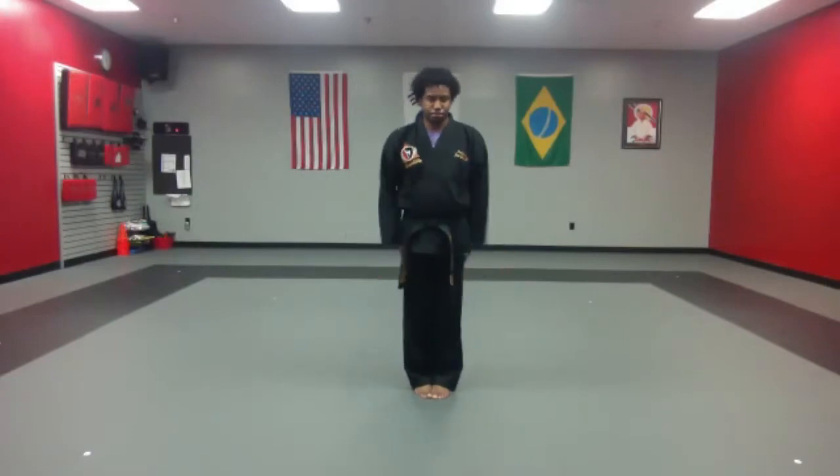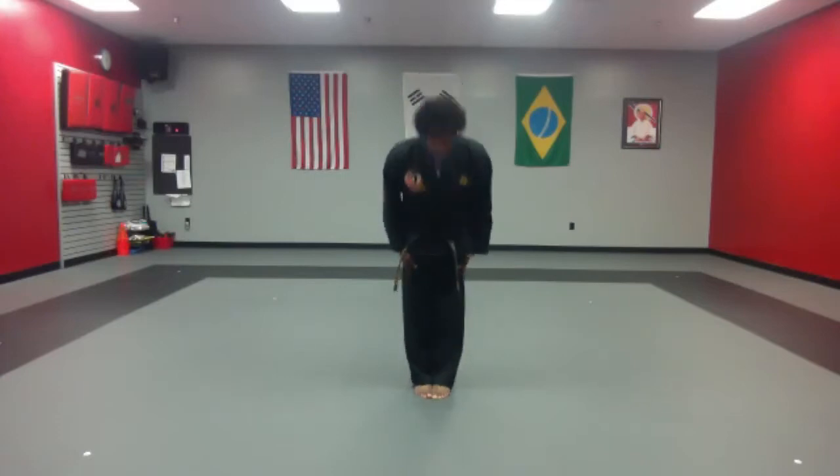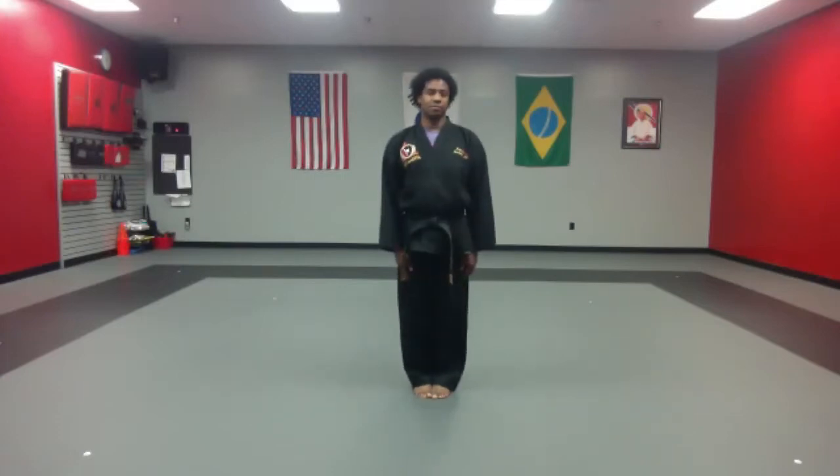All right, guys, show me attention. Feet together, toes together, hands by your side. Bow, connect. Student attendance, begin. Well, where are you going, boys? Pay attention. Student support, courtesy, integrity, perseverance, self-control, courage, community, and bow, kyong-ni.